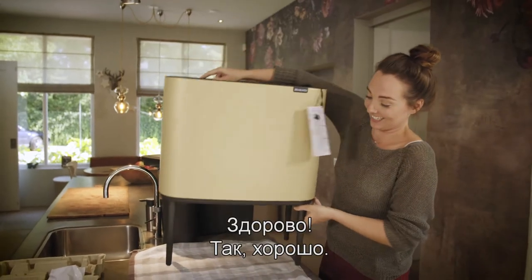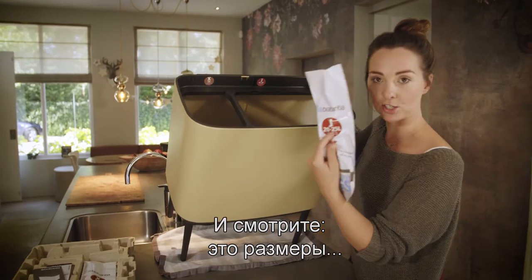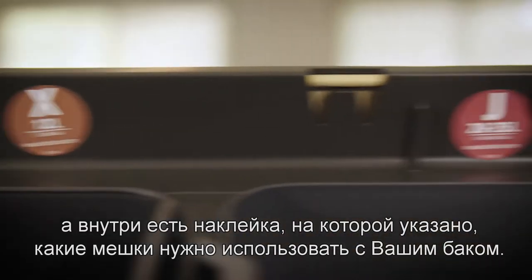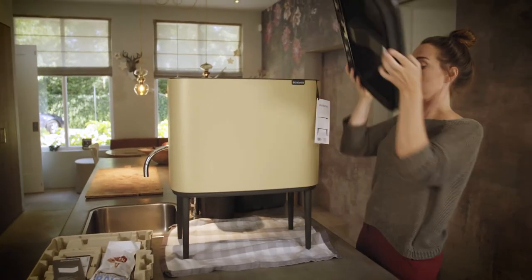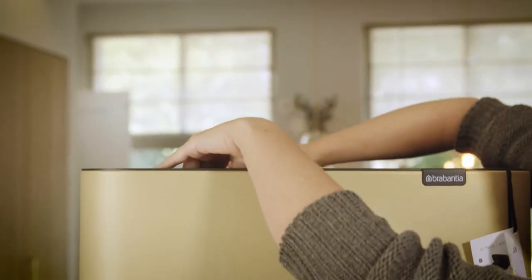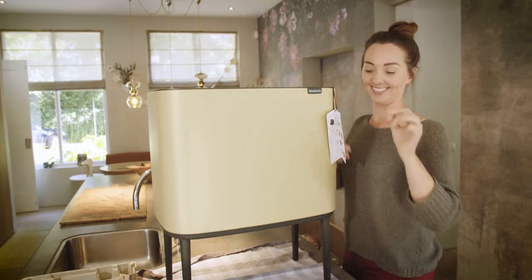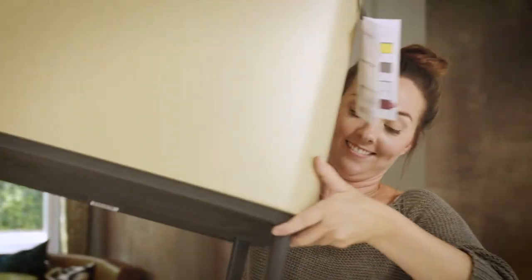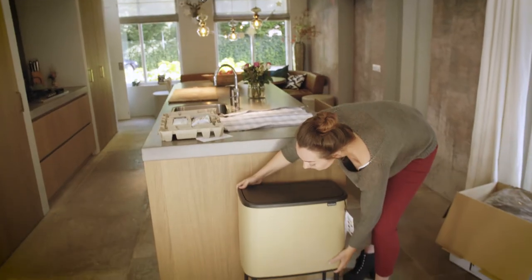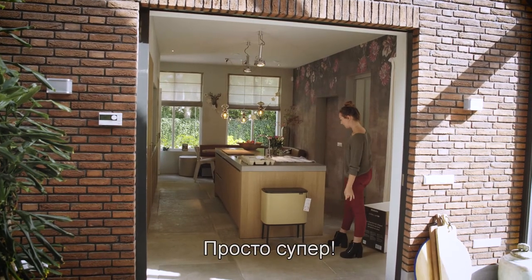Exciting! I just have to show you — these are the measurements, and then you have a sticker inside indicating which bin you have to put the bags in. The big one — oh, that's just gorgeous!